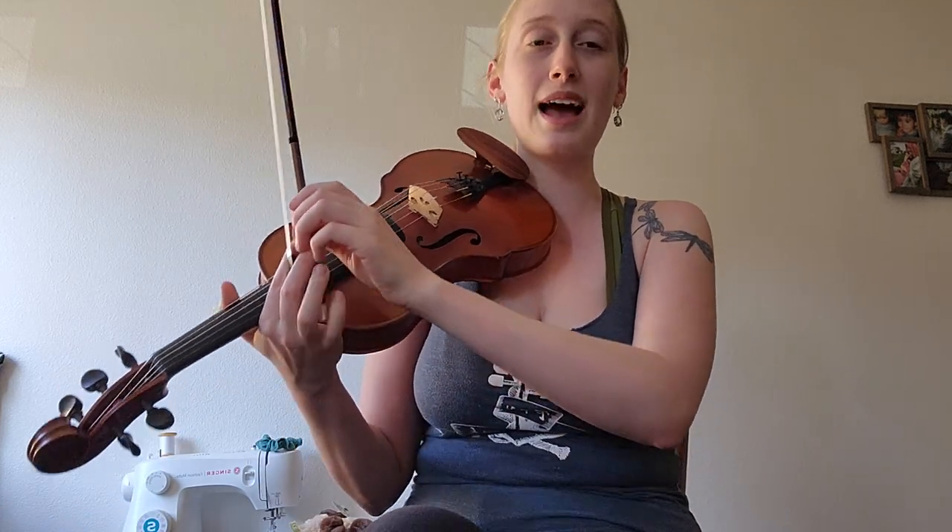It happens in the first half on the lower two strings and the second half on the upper two strings. So I'll break it down a little bit and show you where that sequence happens.